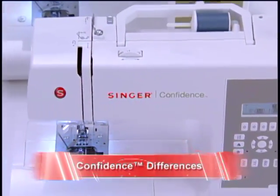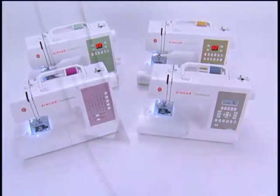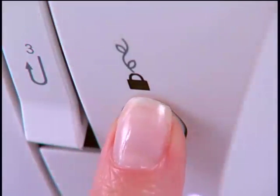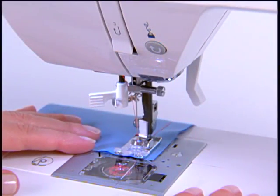Let's take a look at some of the differences between the machines in the Confidence line. The reverse button for all models is located just above the needle area. It is pressed to sew stitches in reverse, such as when securing the beginning or end of a seam.